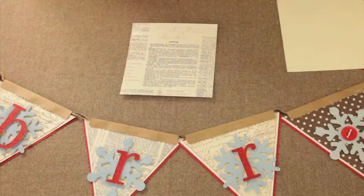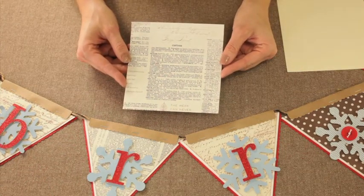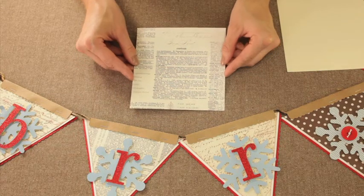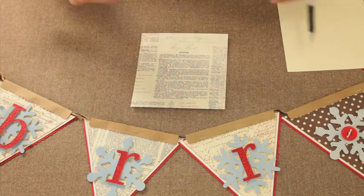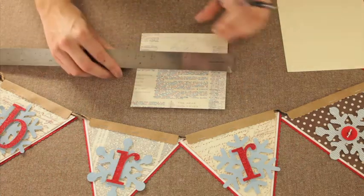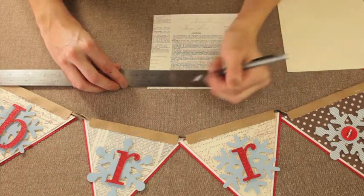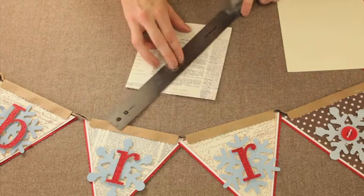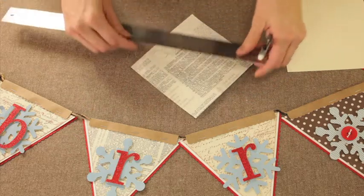To create this winter banner, I have picked some paper that I want to use to match my home, and I've cut them into about six by six inches. We're going to use that to create the triangle. I like to measure and figure out where the center is, and you can eye it when you cut, or I like to draw a line just to make sure that it's accurate and looks right.